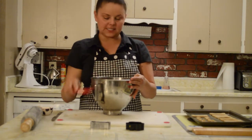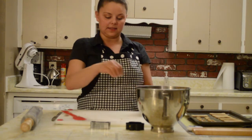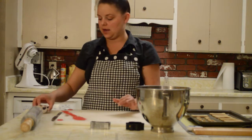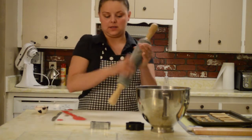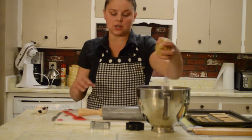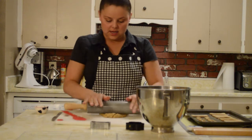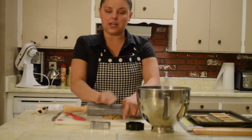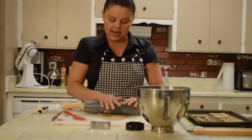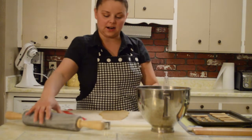Once the dough is completely mixed, go ahead and take a little bit of flour and lightly flour your board so the dough doesn't stick to it, as well as your rolling pin. Take your dough and roll it out to about a quarter inch thickness, then take either a cookie cutter, a glass, or shape your treats by hand — whatever you prefer. Today I'm going to use a paw print and a bone cookie cutter to cut out our shapes.